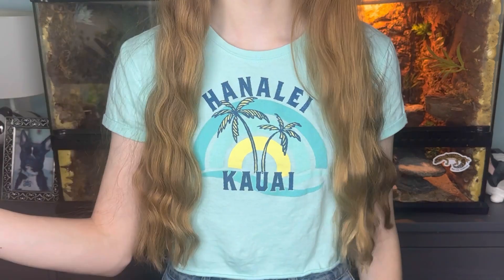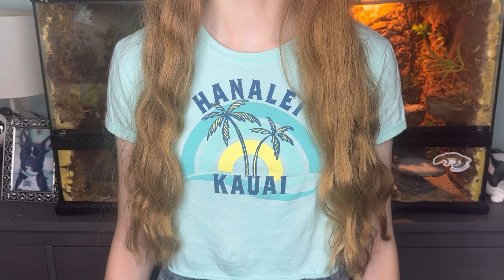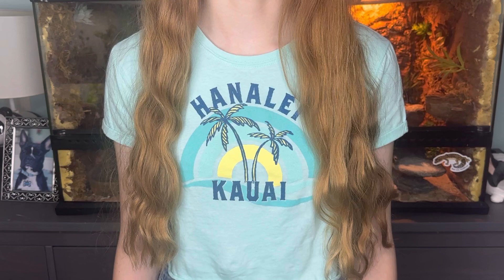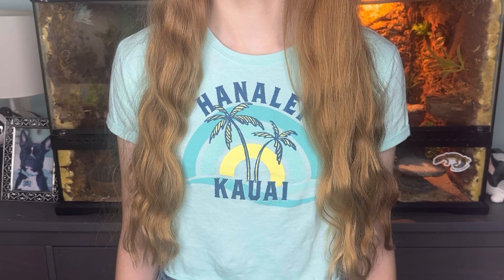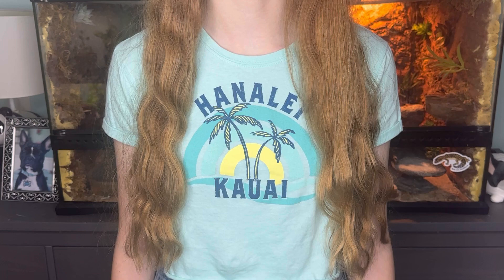Hey everyone and welcome, or welcome back to another video. In today's video I'm going to be preparing for a new hamster by setting up my 75 gallon tank. Unfortunately my Syrian hamster Trixie passed away back in March and I've been taking a lot of time to heal and get stuff together, and get ready for another hamster. I did wait a while until I felt ready, because Trixie was so special and it was really hard losing her so suddenly when she was so young.